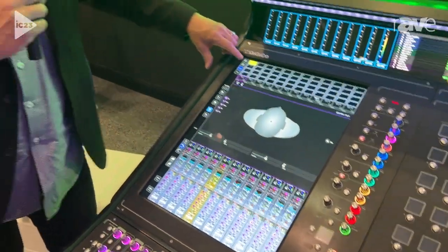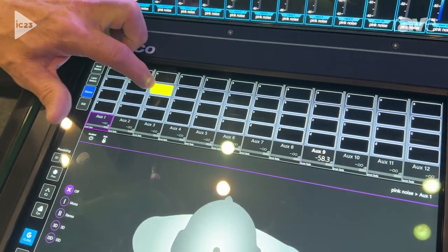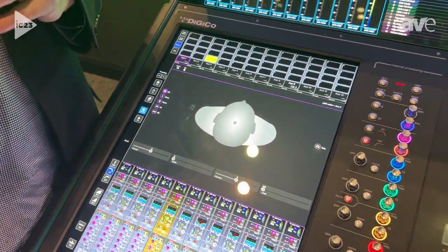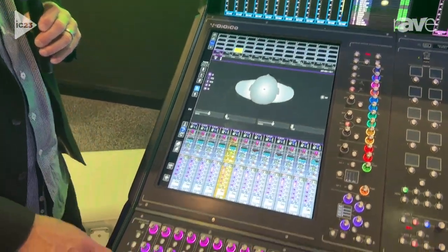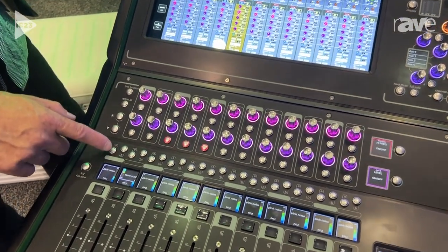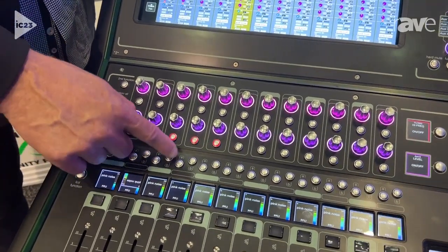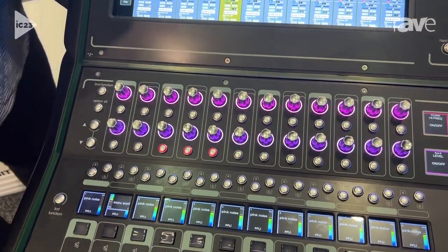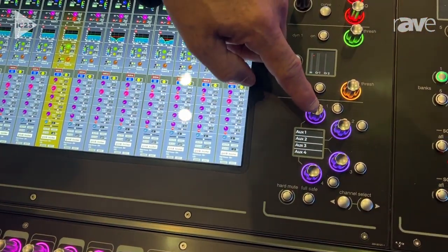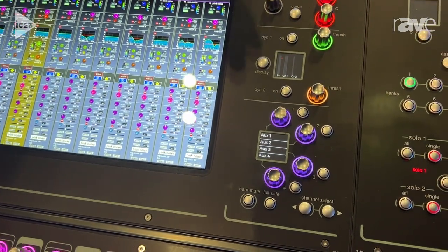On top of that, on the channel strips, each one has four additional macros — A, B, C, and D — so you can program these to be whatever you want. They're not just for an input channel; they could be for anything, to turn any feature on or off. We also give you an A and a B switch here, so instead of reaching up, you can just toggle that from down below by your faders. You can also use this for Q-Lab cues, your talkback mic, or whatever you want. We also have four AUX controllers to control your AUX sends, and these are also mappable encoders, so you could map them to anything internally or externally.